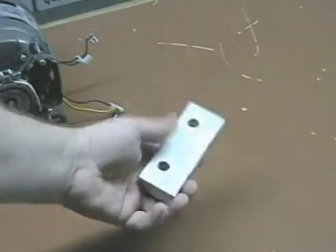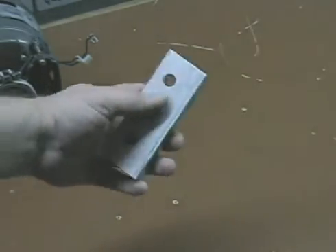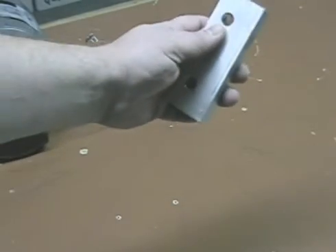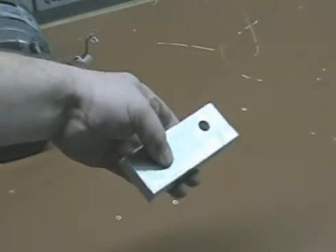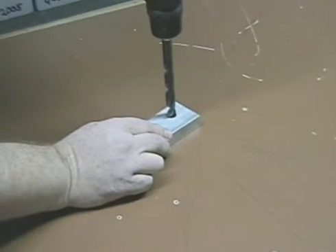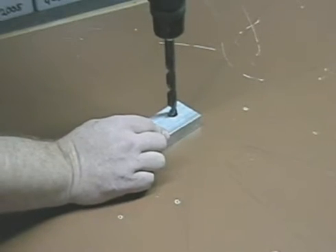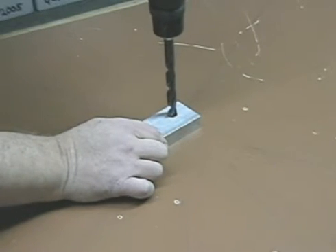Once you've done that, use aluminum or steel and use a drill press to drill that shaft size, ensuring that it is perfectly perpendicular to the surface. Once you've drilled this plate to drill the center hole, you place that over the piece and establish that it is sitting right in that little countersunk hole. This is going to allow the drill to remain perfectly vertical.